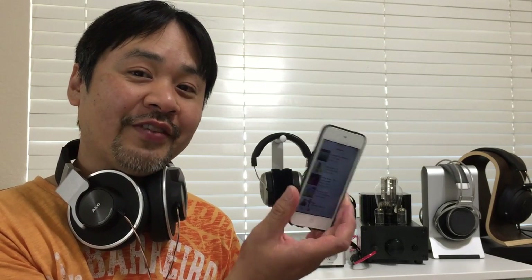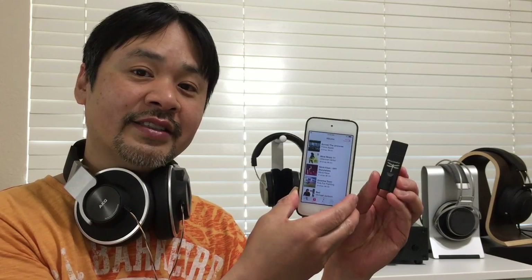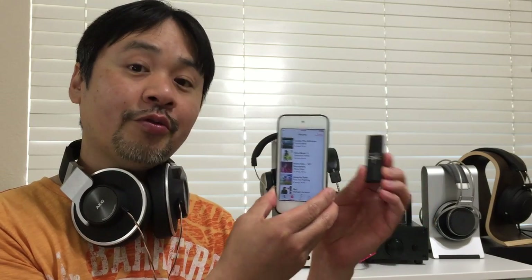The hack I'm going to show you is how to use the Dragonfly with an iPhone, iPod, or iPad. It's quite fun if you're on the go and you want great sound but don't want to lug your laptop around. This little setup is quite unique and entertaining, and it can actually drive headphones like the Audeze LCD-X or even the Sennheiser HD800 with wonderful results.